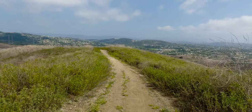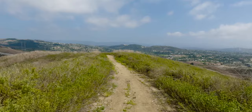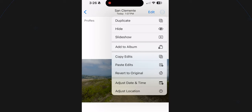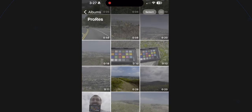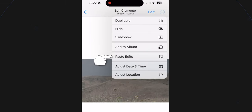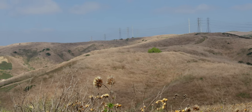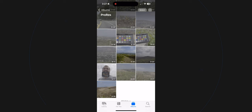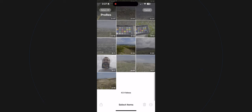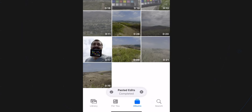Now I'll hit Done, and this is the graded shot. The cool thing is once you're happy with how it looks, you can copy these effects and paste them to everything you shot. I'll click the three dots in the upper right corner and click Copy Edits. Now I'll grab this other shot of rolling hills, hit the three dots, hit Paste Edits, and the same edit is applied. You can also select multiple shots and hit the three dots in the lower right corner and hit Paste Edits — it applies to all of them.